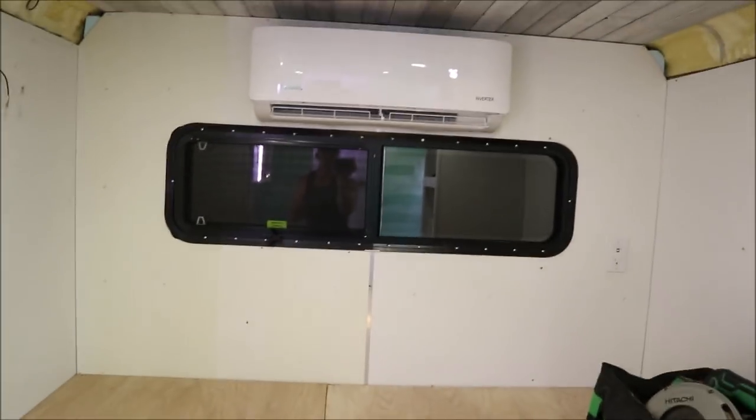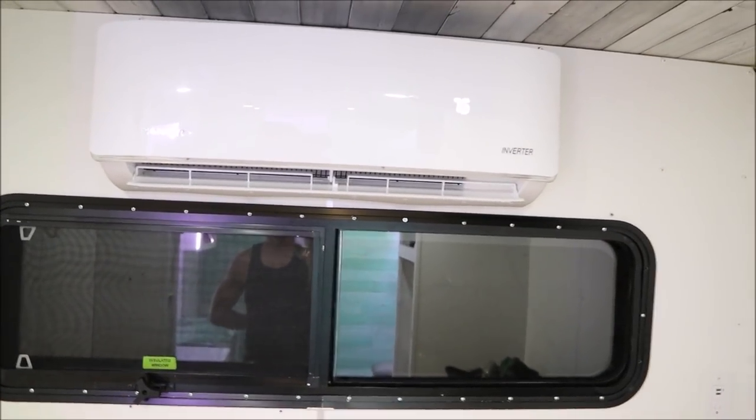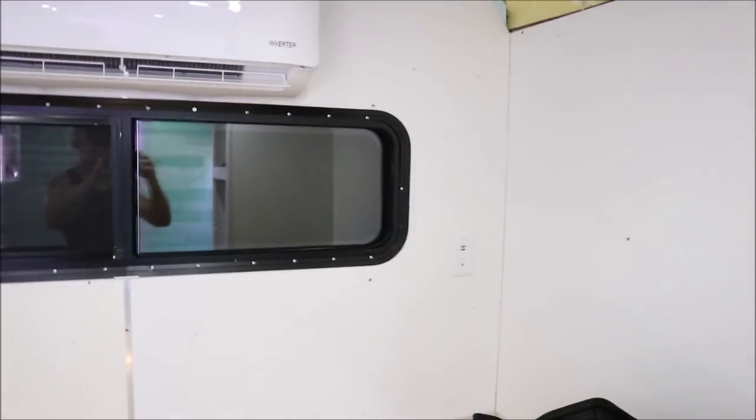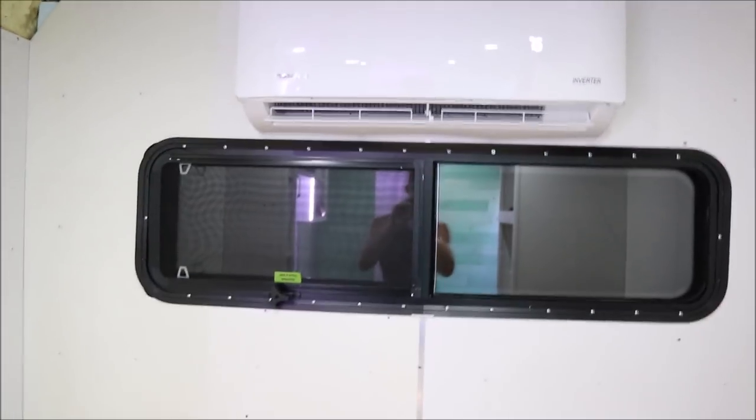We have the air conditioner put in — it's the Pioneer, I think 12,000 BTU, and it blows ice cold. It has been crazy cold in here ever since we put that thing in. I don't ever turn it below 76 and it's nice and cool.